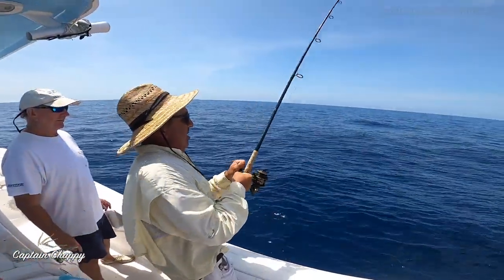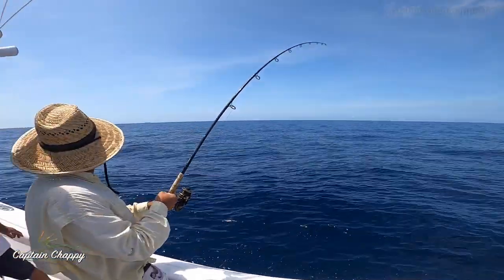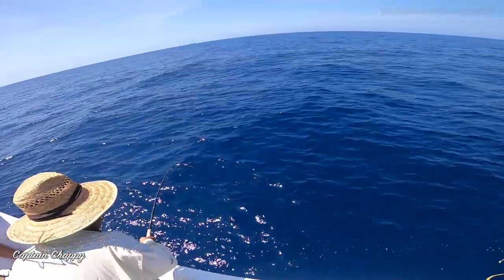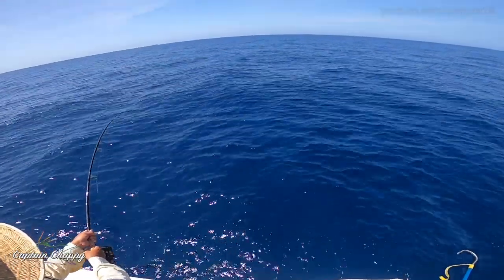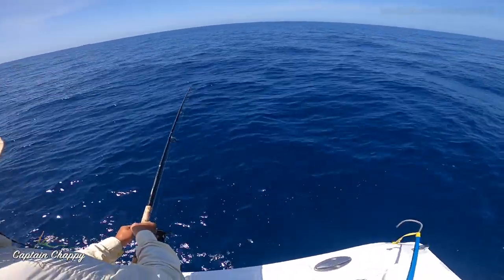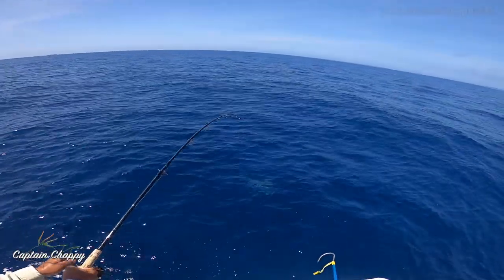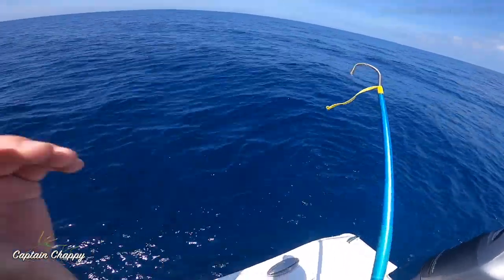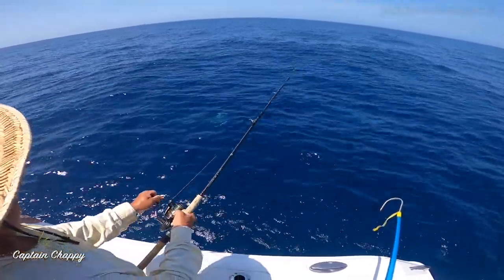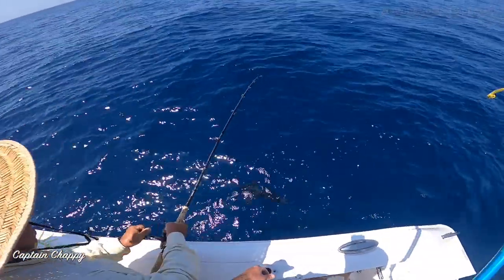It was a matter of time before one showed up with the amount of chumming we're doing. Take your time — you're gonna be here a while. You'll need a gaff; we'll see when it gets a little closer. The way that hit was insane. Just keep that rod out and you're good. It's a blackfin — yeah, Mr. Tuna. Look at all the fish behind it. He's got mangoes with him. Keep your rod low, low, low.